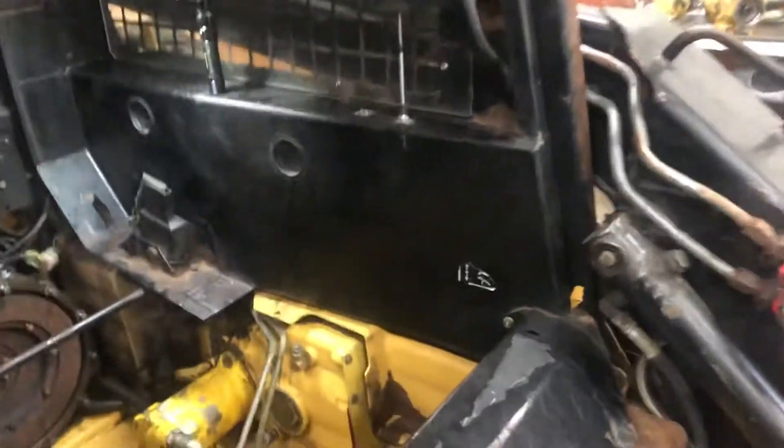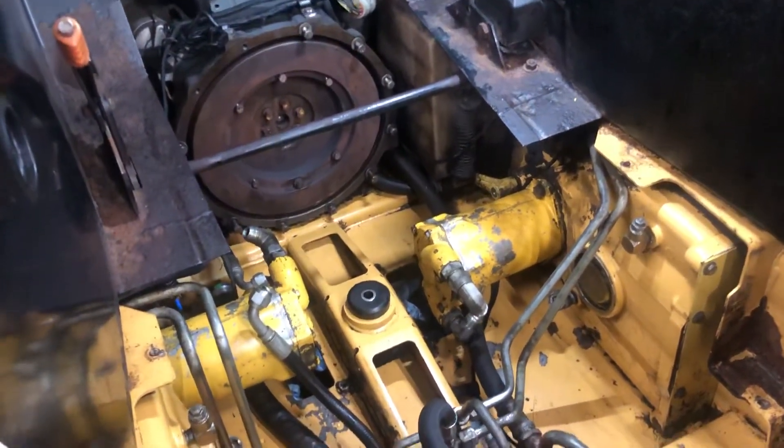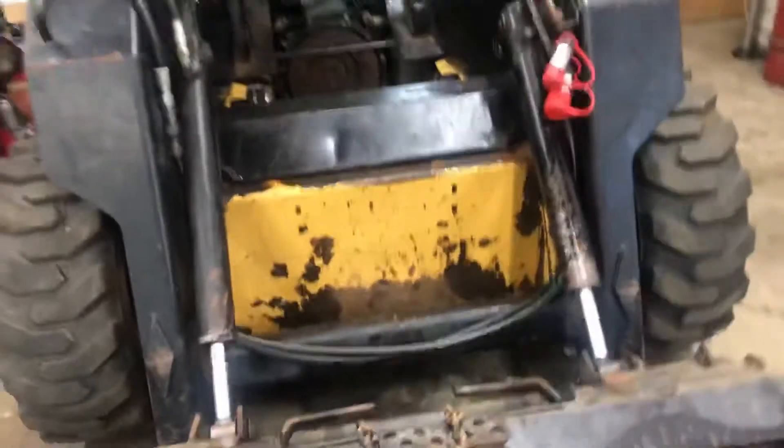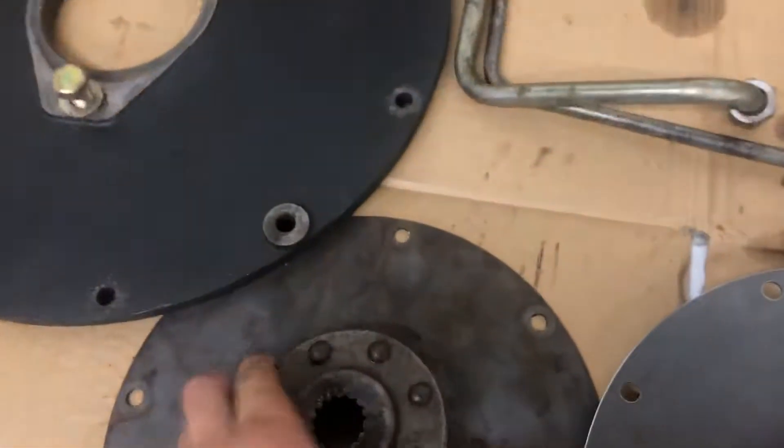Everything's been torn out of it. Both hydrostatic pumps are out and the hydraulic pump is out as well. All the lines have been pulled. We've got our engine and flywheel exposed, and the problem with this machine was we lost hydraulics and we lost drive because our flex plate broke in two.